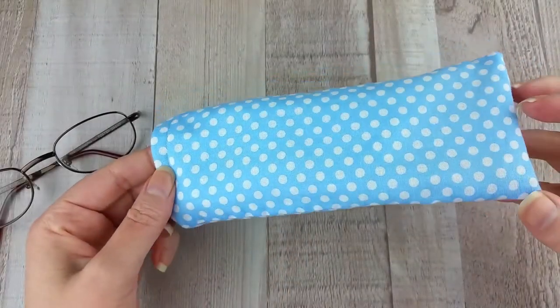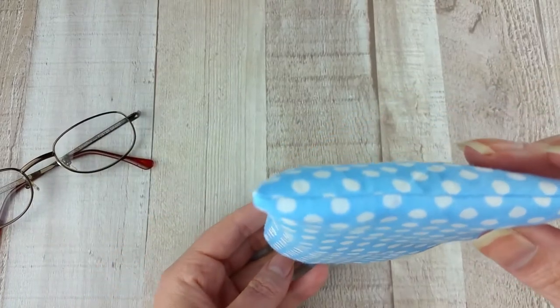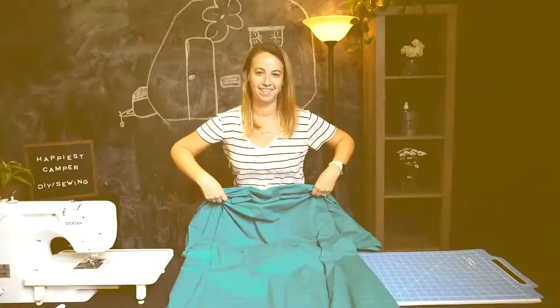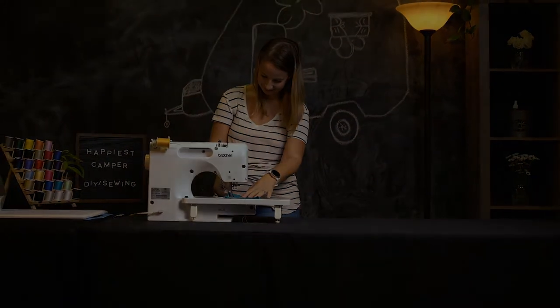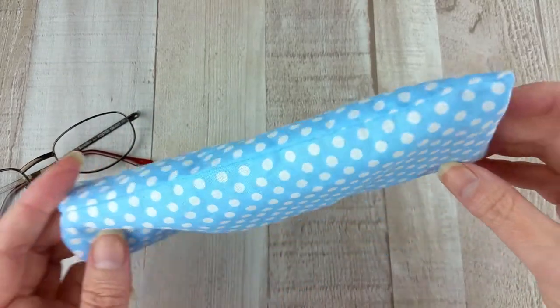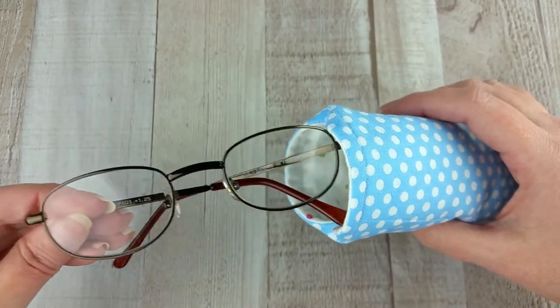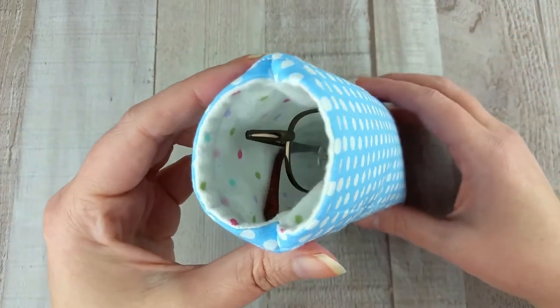Today on Happiest Camper, we show you how to easily make your own DIY fabric glasses case. Keep your glasses safe from scratches with this easy sewing project. This pouch will fit a wide variety of glasses, from reading glasses to sunglasses. Let's get started.